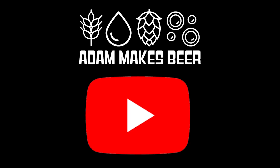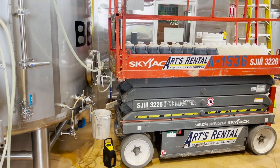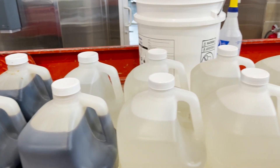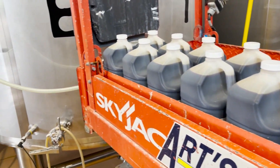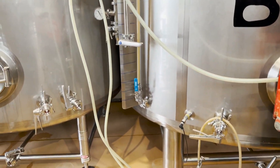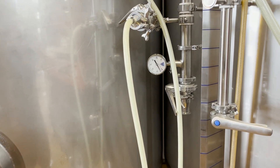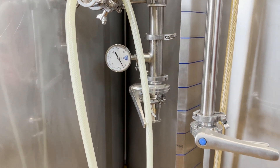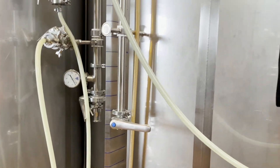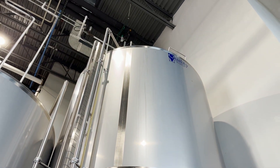Today we are going to be showing you how to add a liquid adjunct to a bright tank. You can see that we have the scissor lift in place in order to head up and add these liquid adjuncts through the top of the tank. We are blowing down the pressure on the bright tank because we want that down to zero so it is not pressurized when we go up top and remove the cap at the top of the tank in order to add our adjunct.